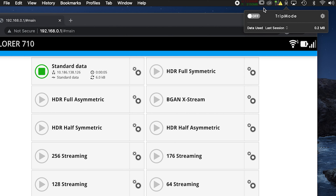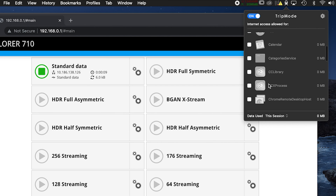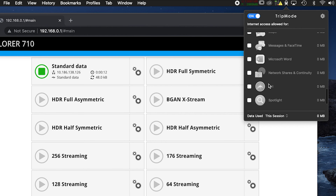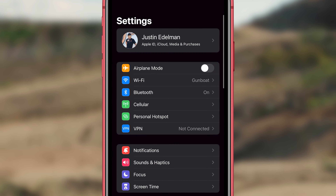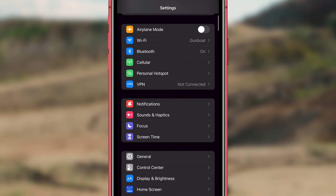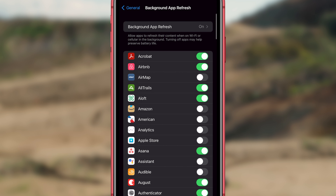On a computer, you can use a third-party app such as Trip Mode. We do not support this software, however we do recommend it. On an iPhone or an iPad, you will go into Settings, General, and then Background App Refresh and toggle all of it to off.